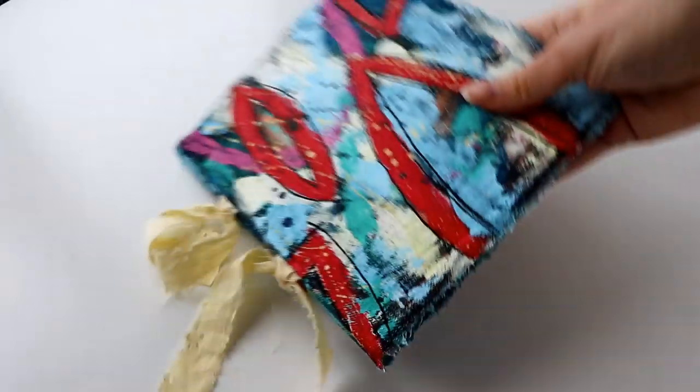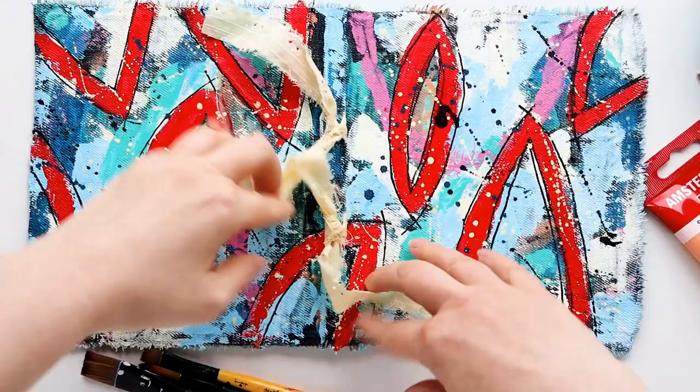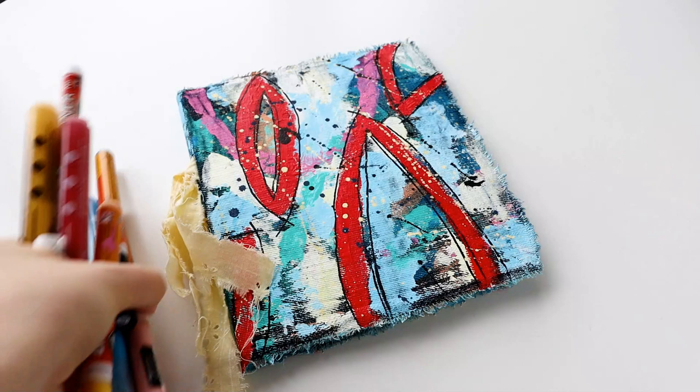Hey amazing creators, it's time to fill some pages in my DIY art journal — you have seen this before because I actually did and decorated the cover for it here on YouTube a little while back, so I will link up that video below. Now the inside of the book and how I made the book...